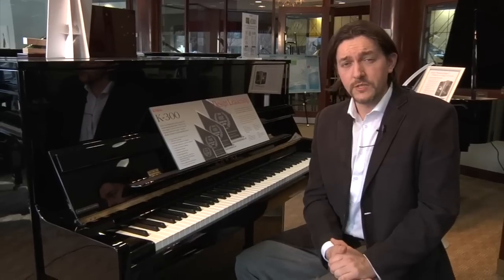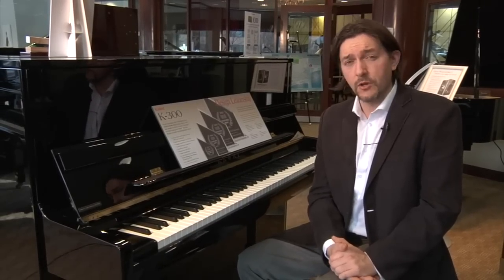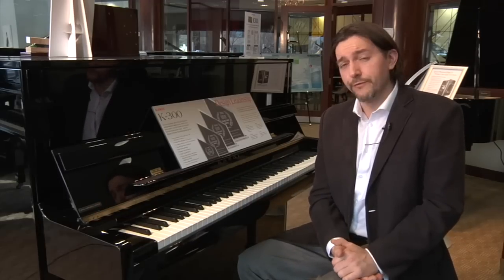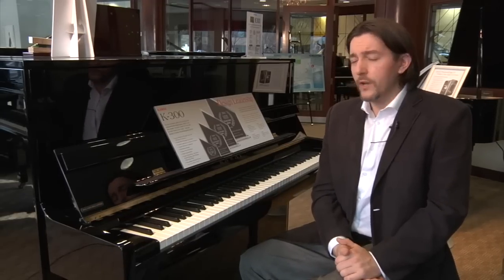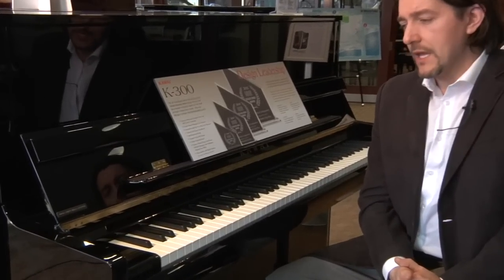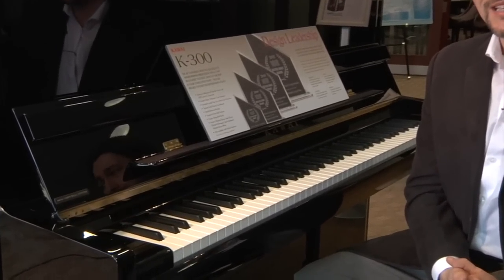I'm going to start with the keys, but we're also going to be dealing with the hammers, the soundboard, the case, and of course I'm going to be doing some playing on it as well. One of the most innovative things that the K300 has done this year is the length of the keys have been extended.